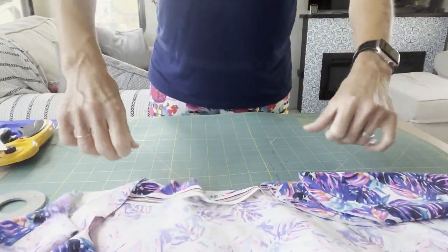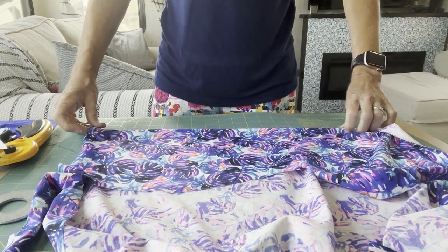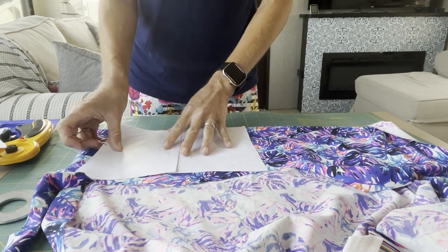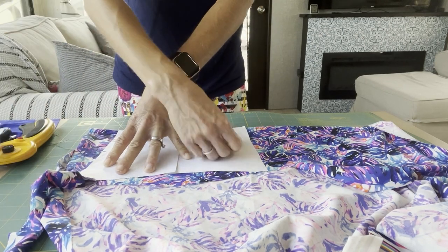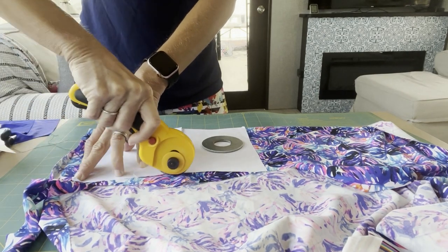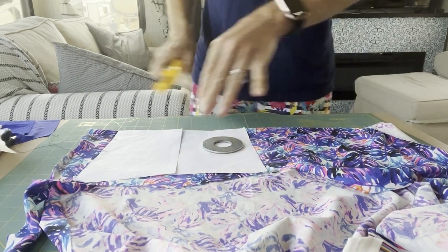Sometimes on a pattern that has a center front, I'll go ahead and notch that at this point because you'll want to know where the center front is. But since this one has binding that's going to get covered up, I won't be able to tell where it is anyway. There is the front — I can set that aside and cut the back. I just got a half a yard of this. I love that half a yard is an option, especially for swim, because a lot of swim patterns don't actually take a lot of fabric — so it's much more economical. It's always a good idea to change the blade in your rotary cutter so you get nice clean cuts.